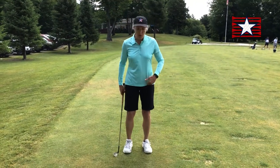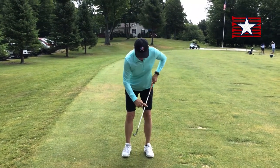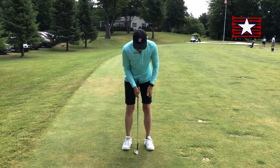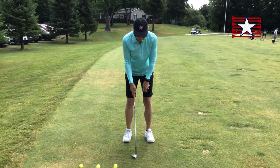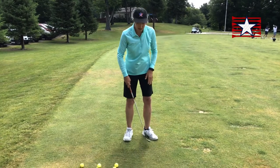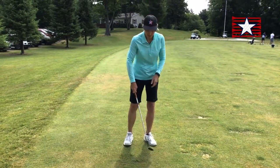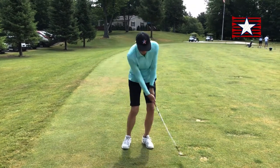The idea would be to go ahead and get in your balanced setup, start with that sort of Y of my arms and the club, and notice the ball's about in the middle of my feet. I might even turn the target side foot a little bit outward. Take a little practice swing, brush the grass.